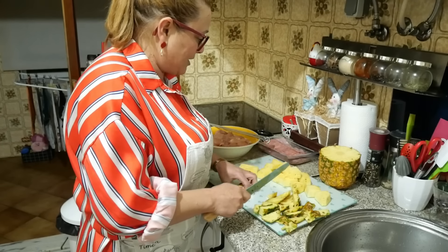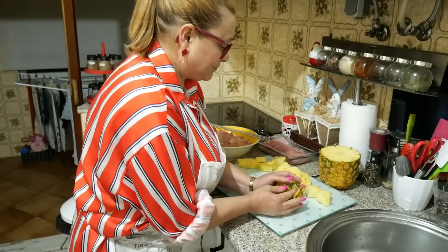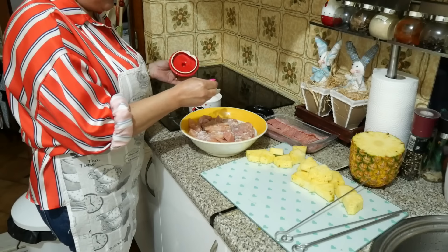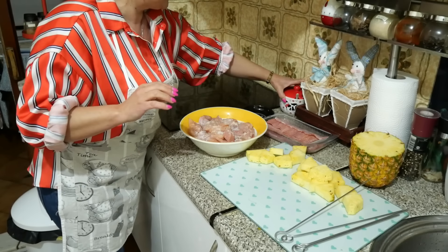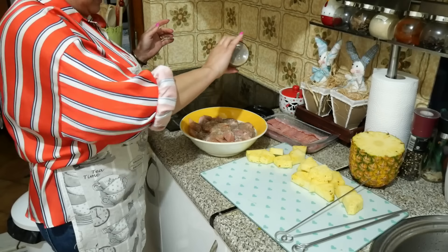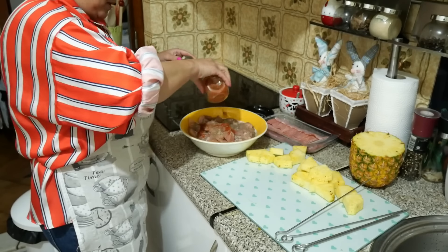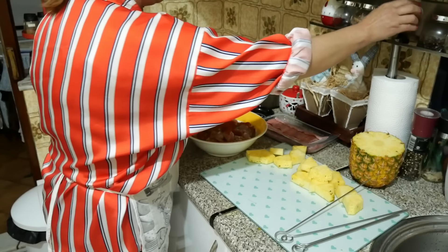Já não arranjo mais ananás, vou fazer umas potadas e depois vou arranjando conforme for precisando. Aqui o frango — vou só juntar um pedacinho de sal, porque como leva bacon, é só para tomar um bocadinho de sabor. E vou juntar pimenta. Não vou meter mais nada. Vou colocar também um bocadinho de pimentão doce, só para colocar uma cor. Agora vou mexer e vamos formar as potadas.